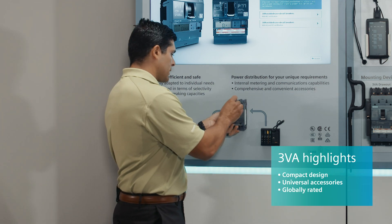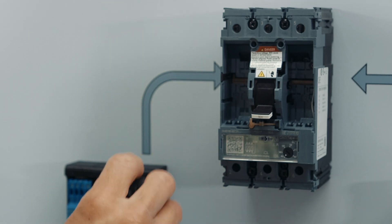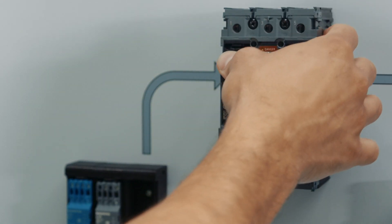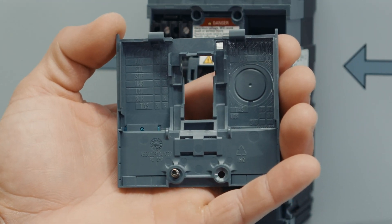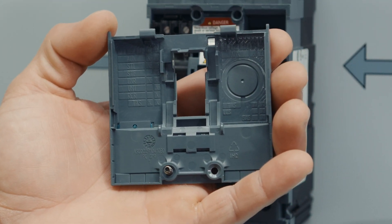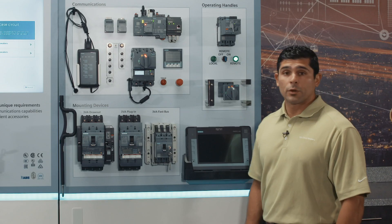From an installation perspective, extremely easy installation. We've taken the cover off, we pop it in. And the cool thing is, if you look at the back of the accessory cover, you can see that it tells you exactly where and which accessories can be installed.